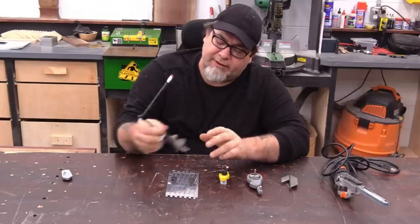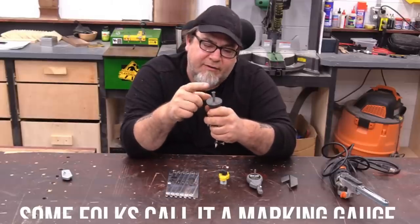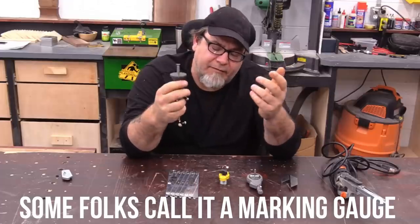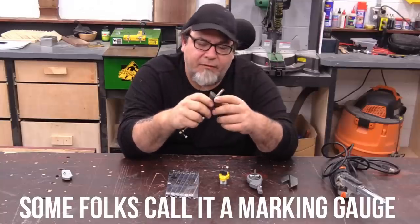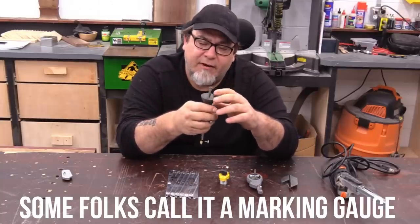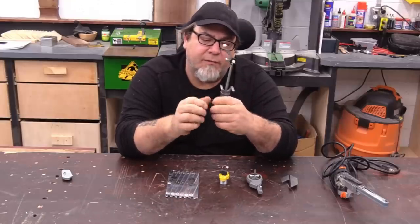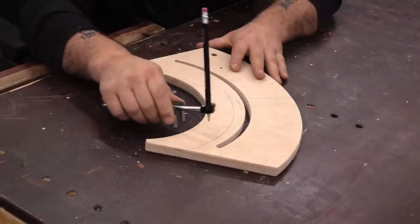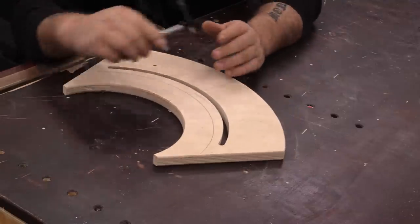Next up we're going to be looking at this unique tool — this is a scribe. Many of you have seen scribes before. It has a cutting edge on one side with a flat surface so you can set a depth. Obviously if you cut box joints or hand-cut dovetails you know what this is. On this side it has a flat surface, a bar you can set to whatever depth you need, and a cutting edge. What makes this one more unique is it has two followers and you can mount a pencil in it — or put the cutting edge on this side as well.